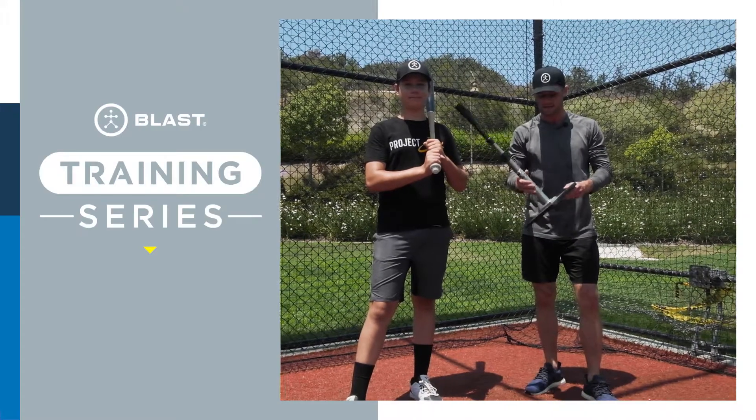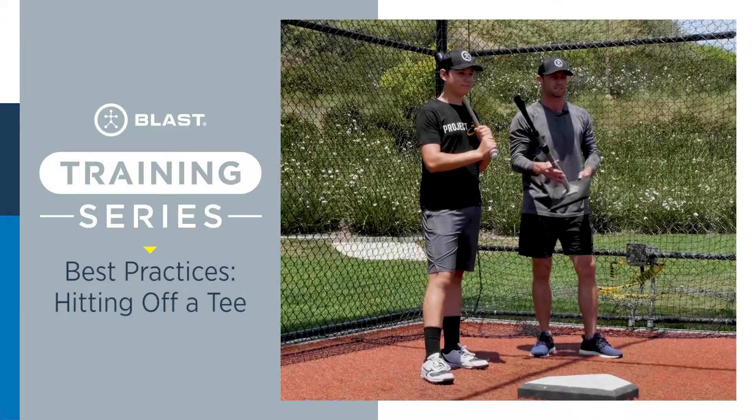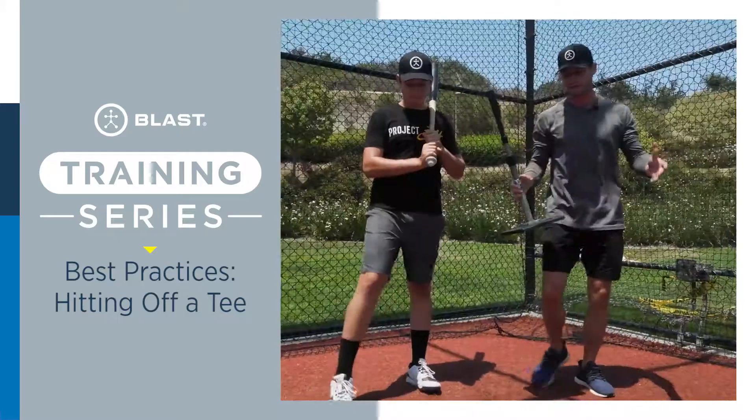Today we're going to talk about best practices on hitting off of a tee. These are some basics, but we do see a lot of things we want to clean up.